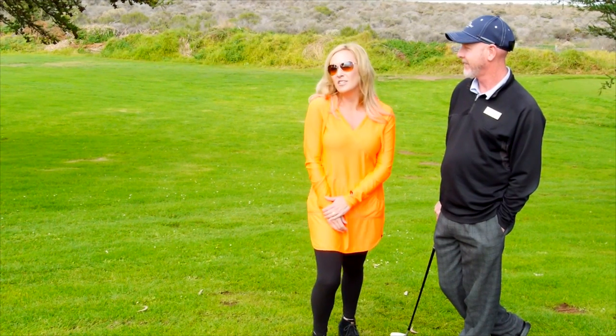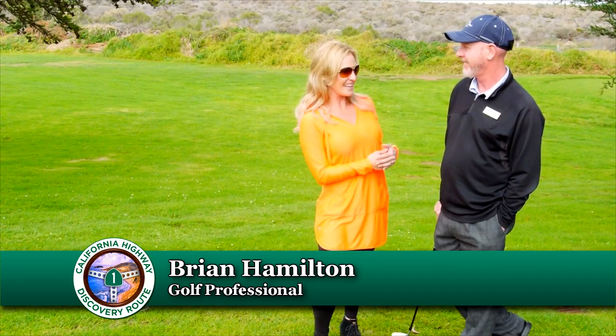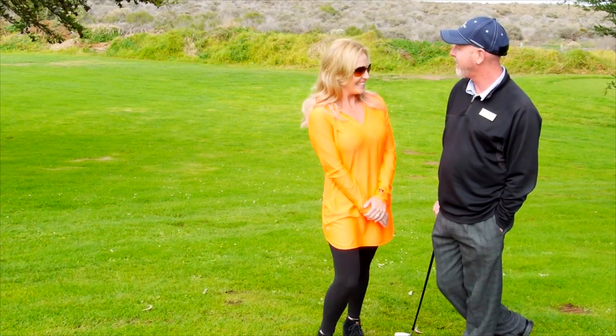We're here at Los Osos at Sea Pines Golf Resort with Head Golf Professional Brian Hamilton. Thank you for having us. Oh, welcome — I'd love to have you guys out here.